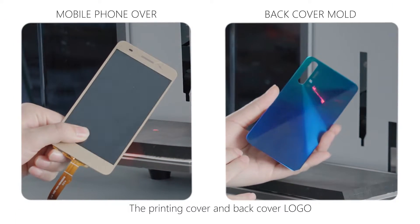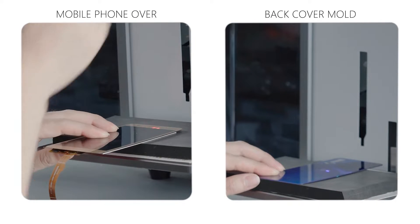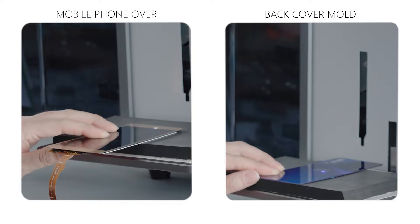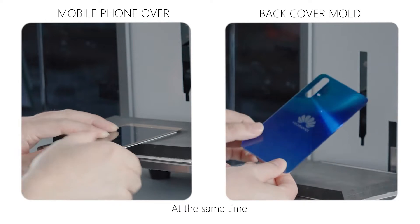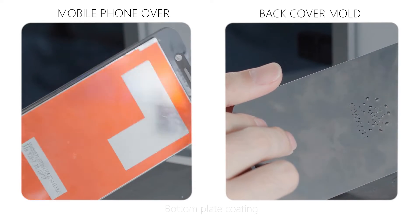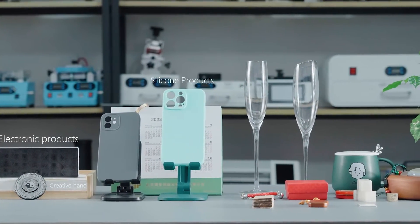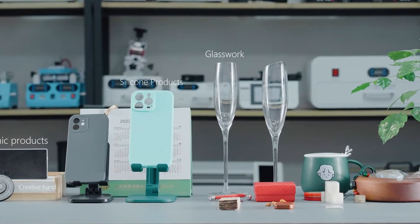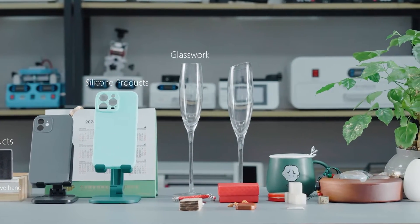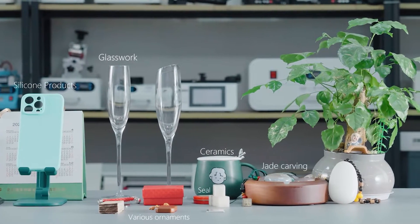The printing cover and back cover logo functions are also excellent. It is important not to break down the bottom plate coating. Not only that, but for most materials you come into contact with in life, you can use your imagination and creativity to do even more with this machine.